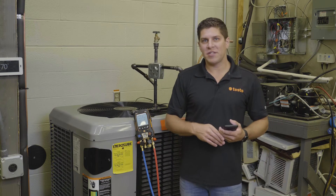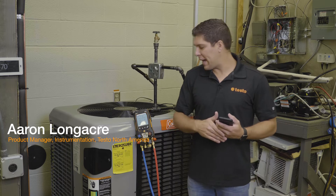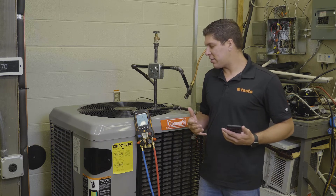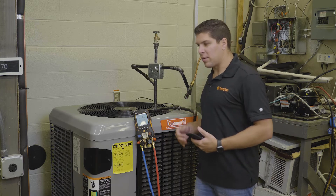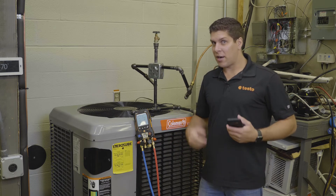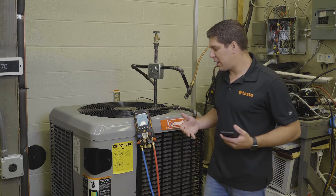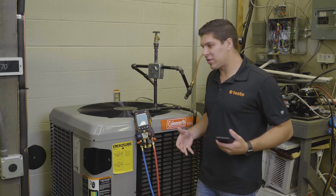Hey everyone, it's Aaron from Testo here at TCHS Downingtown on the Brandywine campus. What we're going to go through today is the pressure leak test. For demonstration purposes we're running on a live system. Generally with a pressure leak test your system has been brazed in, you've pumped nitrogen in there based on the pressures you're typically running with the refrigerant. We're going to simulate how the pressure leak test works with the device.